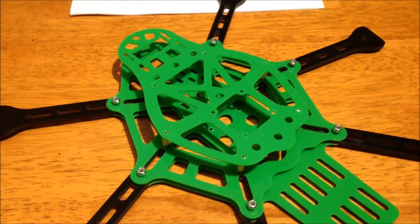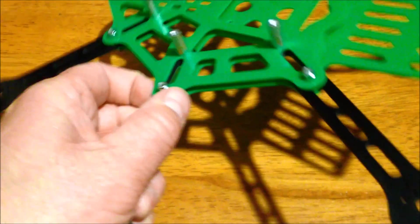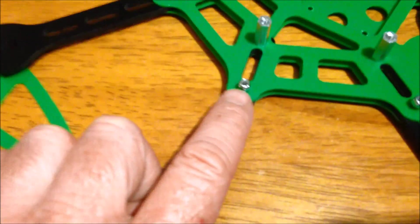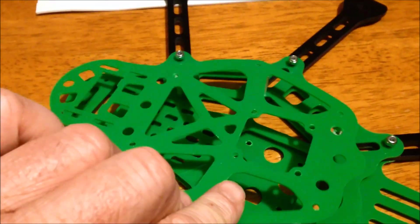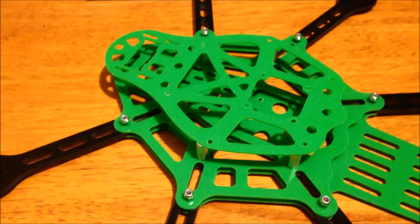Possibly the simplest frame build I've ever done. Six long screws come up through the bottom and attach onto these hex nuts. There's a nylon nut on the outside of each arm, and this plate goes on top, and then you're done. That's it. Good five minutes.